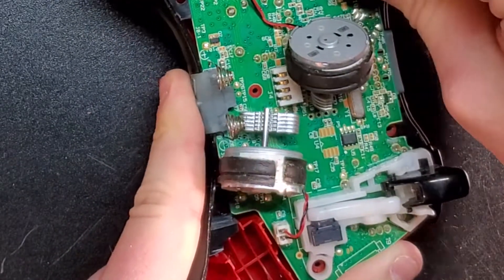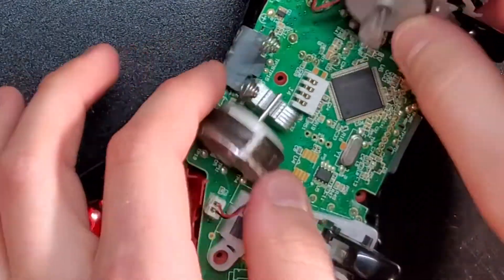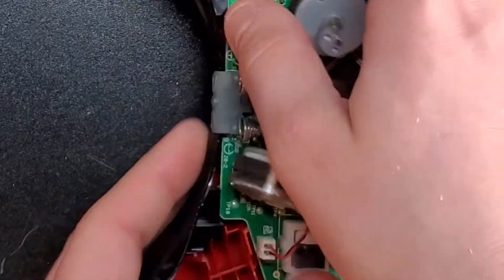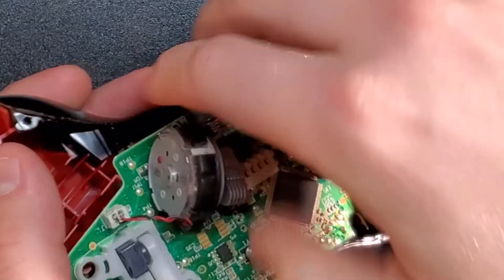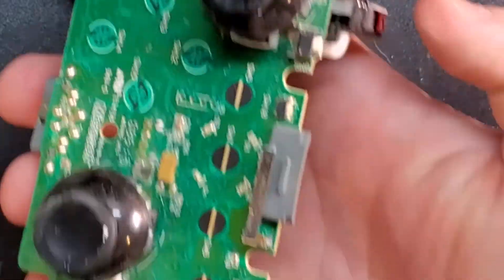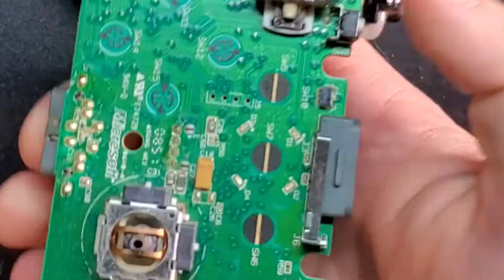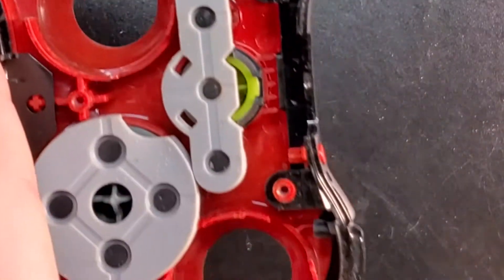Let's get those out. I don't think there are any screws holding the actual PCB down. There we go — voilà, there's your controller. The thumbsticks are as easy as just pulling them off and throwing them away. And that gives you access to all your buttons and everything else.